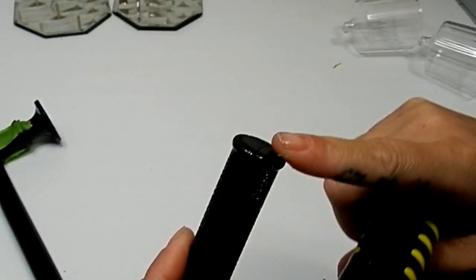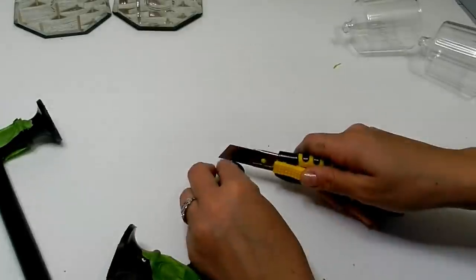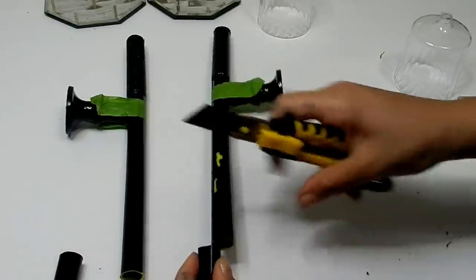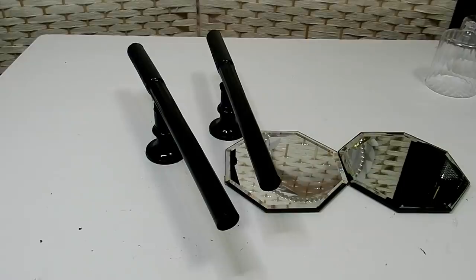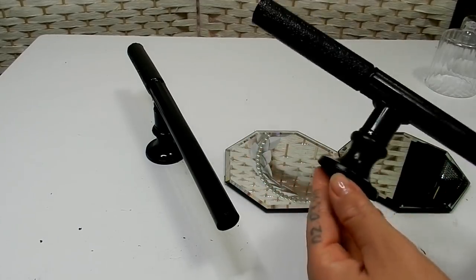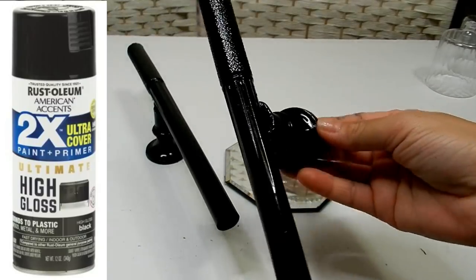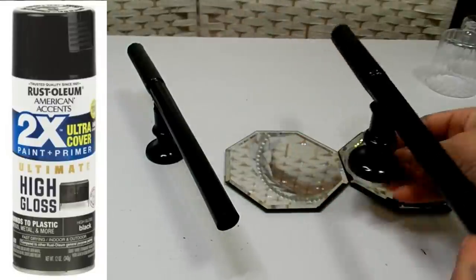I decided to remove this top piece and also went ahead and shortened my sconce a bit — that is just personal preference. I went ahead and gave these another coat of the black spray paint because that yellow was showing through on the inside of both of these pieces.